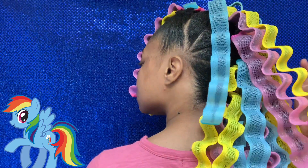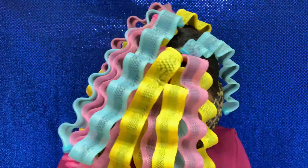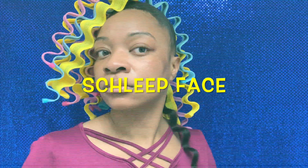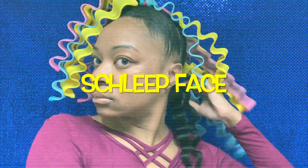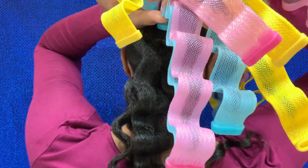Now we're moving on. I let my hair air dry — I think about 10 hours total — and then I had to wake up and get ready for work. So this is what we're looking like — total sleep face, I was tired.